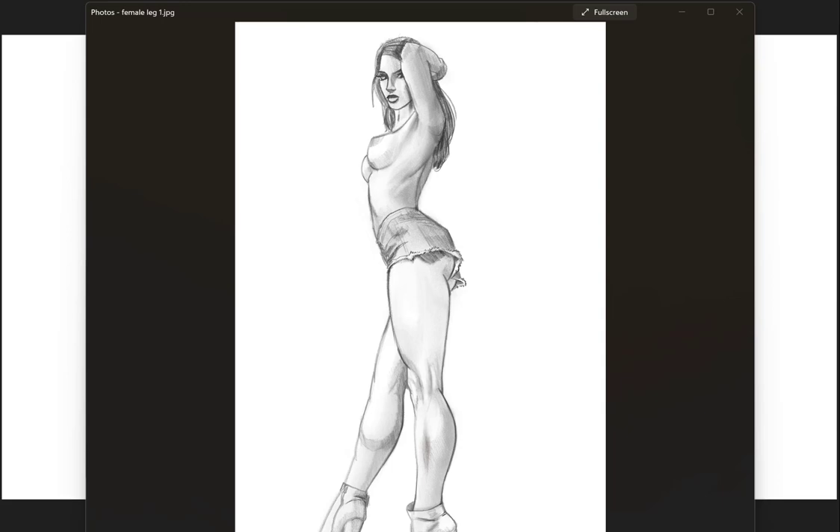Hey, what's up? This is Neil, the art instructor — one of the top art instructors on Udemy with over 90,000 students now, all happy students. Definitely take my Anatomy 2.0 course. That's what I'm correcting here — I'm helping a student. You can check it out at masterpaintingnow.com. The link is in the description of this video. So let's go ahead and get started.